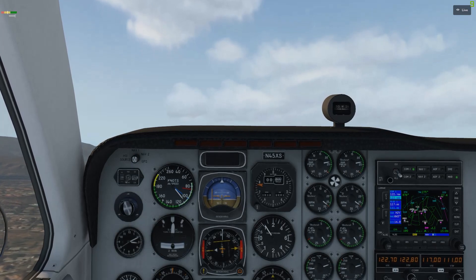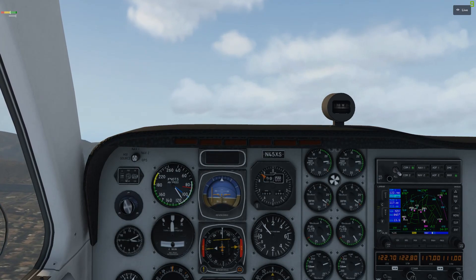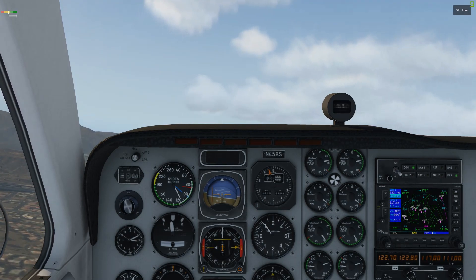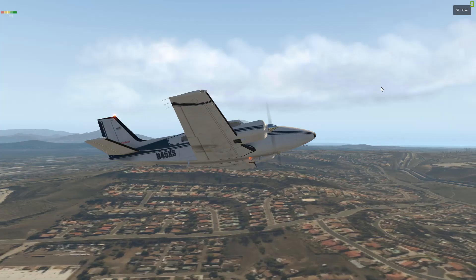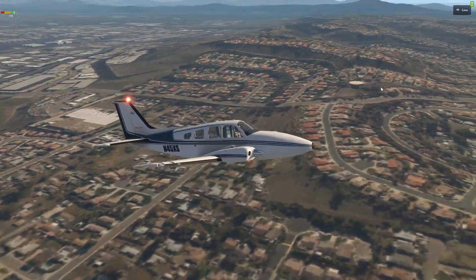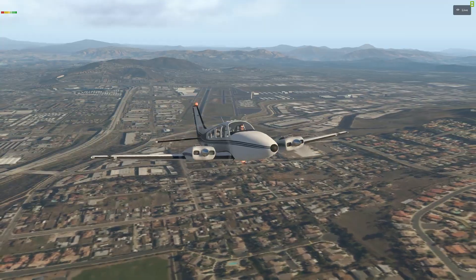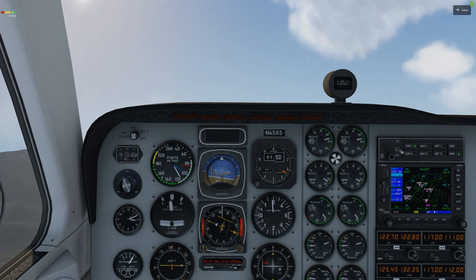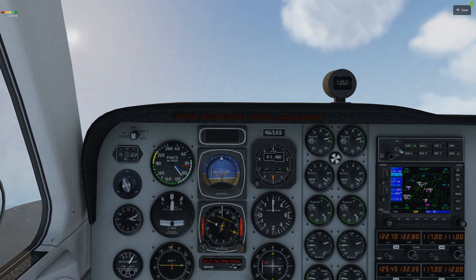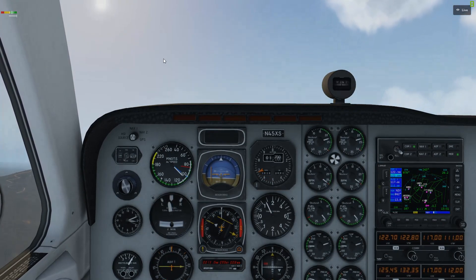Gear's up. Trimming. Flaps are retracted. Climb power is set, lights as required. Going to check the outside view here. Going to raise the nose a little bit more to climb, but for the most part that is how you start it up from cold and dark — it's a pretty simple procedure.